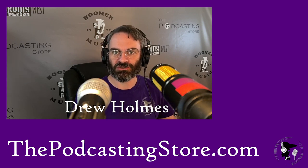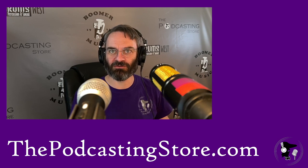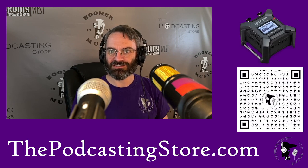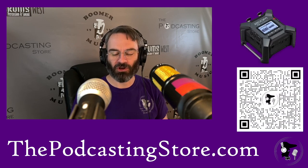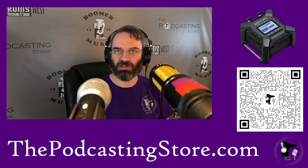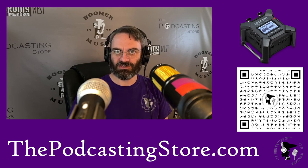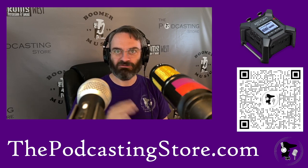The gear in question is the one that I was talking about last week and teasing, and I promised that we would have some explorations of it, and that is the Zoom F3 field recorder. Super cool piece of gear. And the killer app to me on this one is the 32-bit float recording.